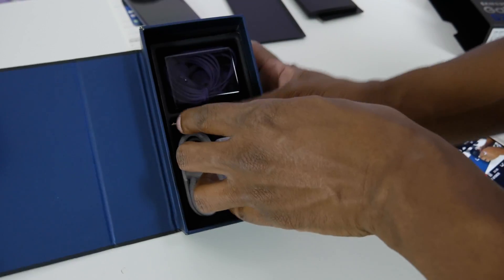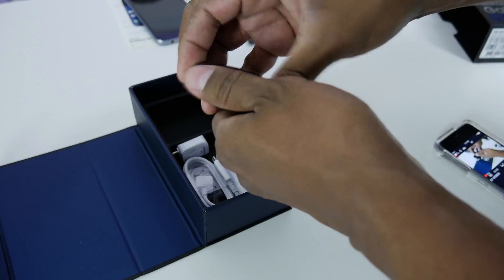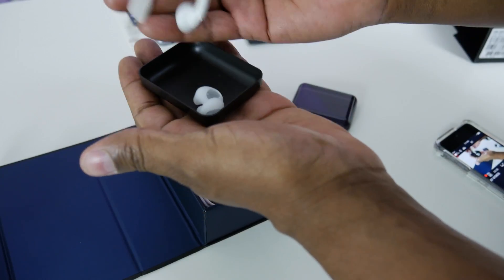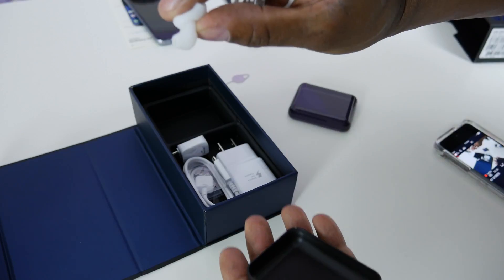Inside the box you get some headphones. Now they look almost like purple, but there are your headphones right there. It comes with a couple of extra ear inserts, which is good.